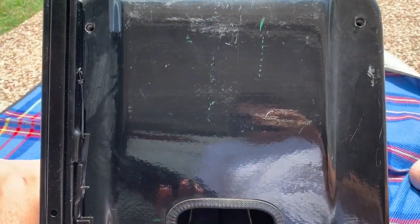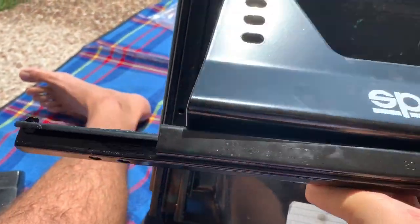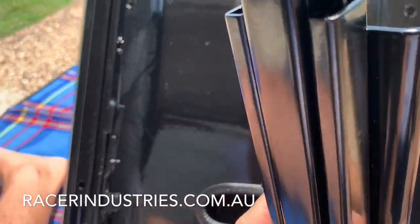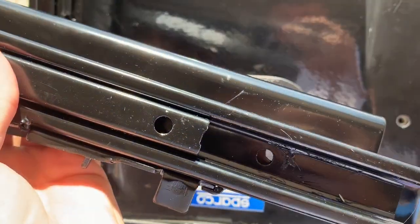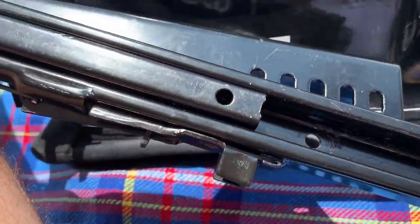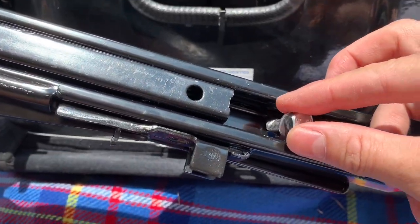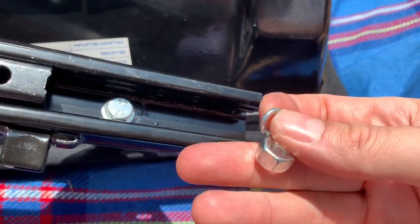Putting these seat rails on. We've got a Sparco seat and I got some Sparco slide mounts - these are the sliders we got from one of the Australian vendors. We're just attaching them on here. We've got one bolt already in, just going to do this second bolt - a bolt, a washer, through nut, and lock washer.